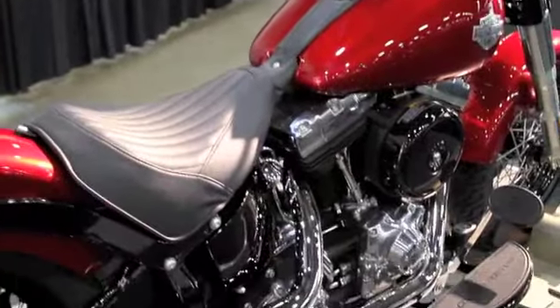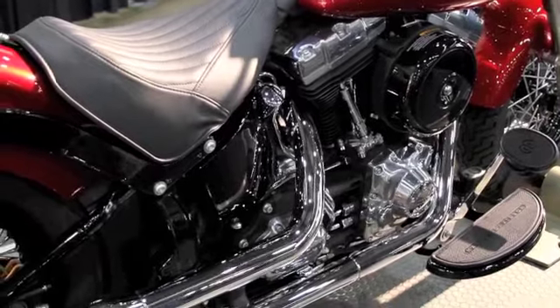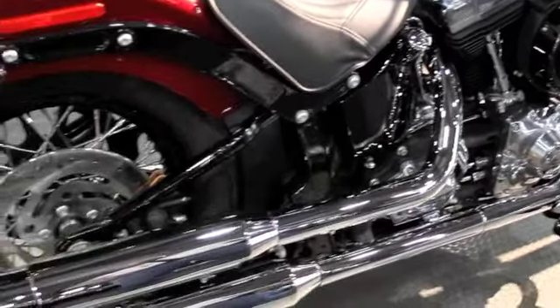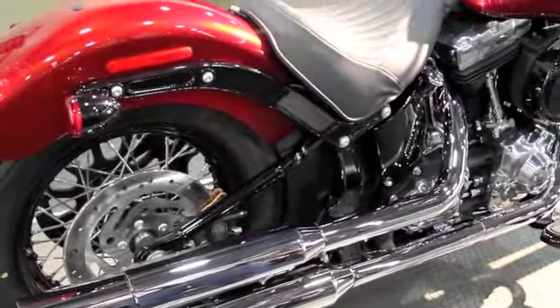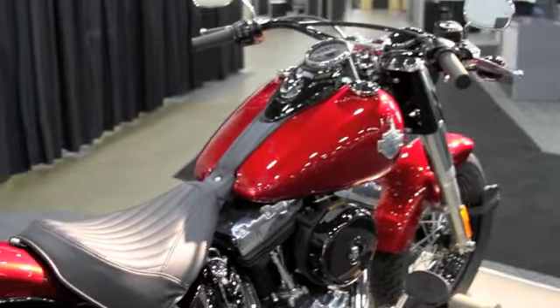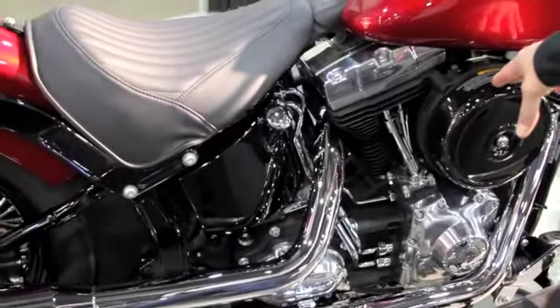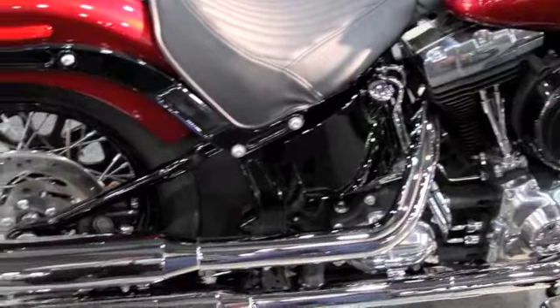We have the 103 engine. It's the solid-mounted engine to the frame, so it tucks in nicely in the motorcycle. It's also balanced, so it gives a smooth ride at any engine RPM.